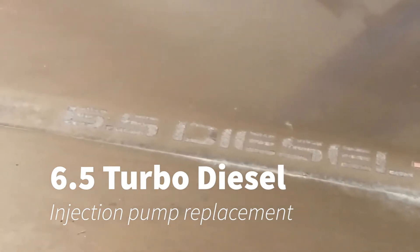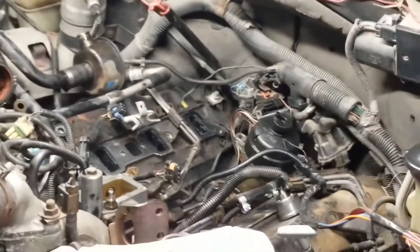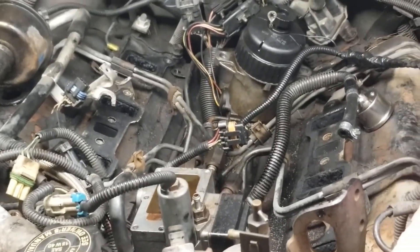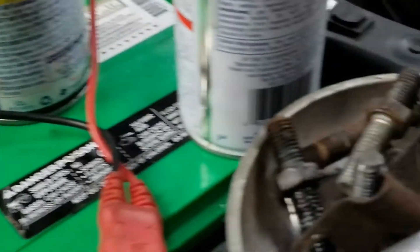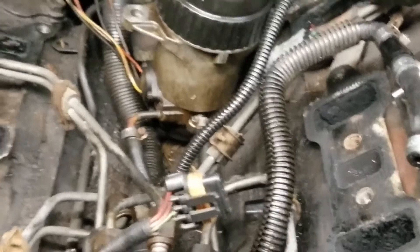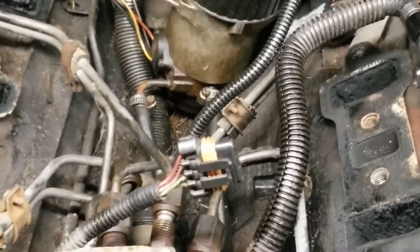Here we are working on the 6.5 turbo diesel Blazer. I just pulled the intake manifold off of it — the intake is laying behind me. You can see I undid the long bolts that hold the intake down. They're all 15 millimeter. I used a deep socket and the air gun on most of them.